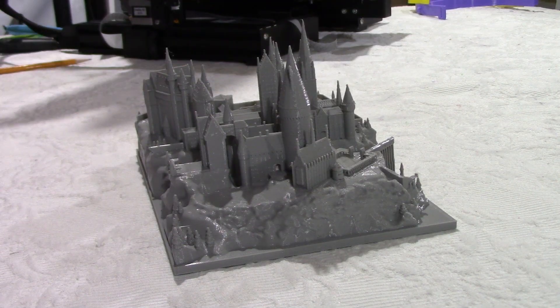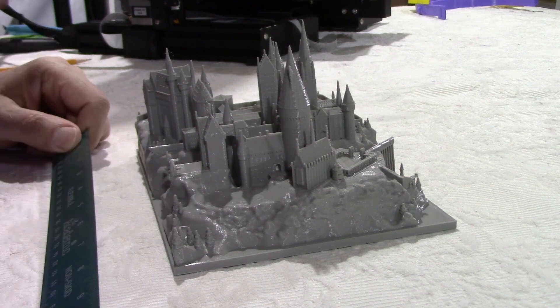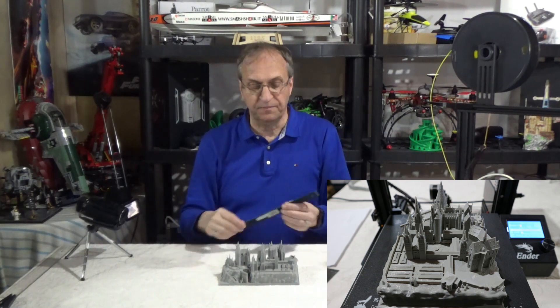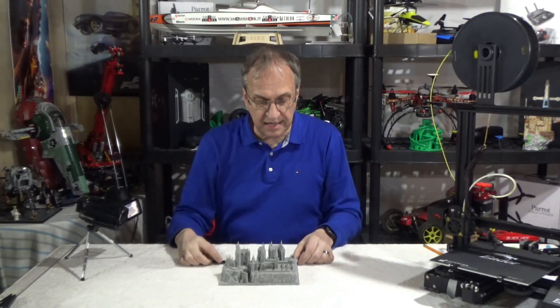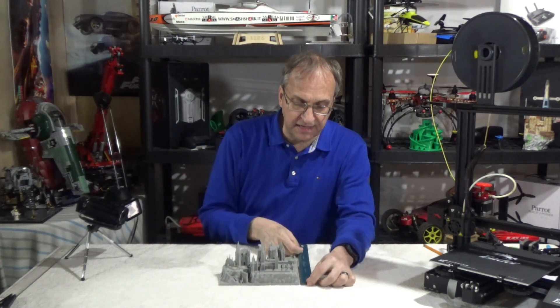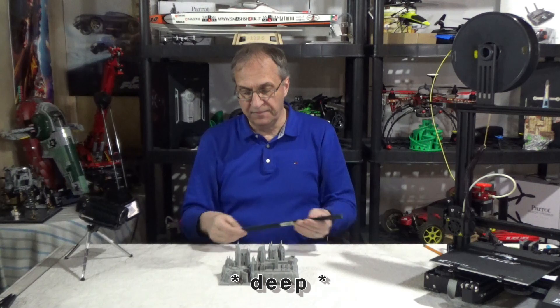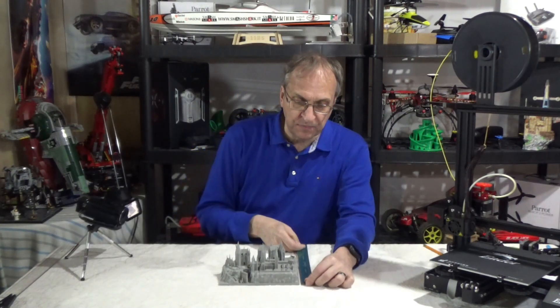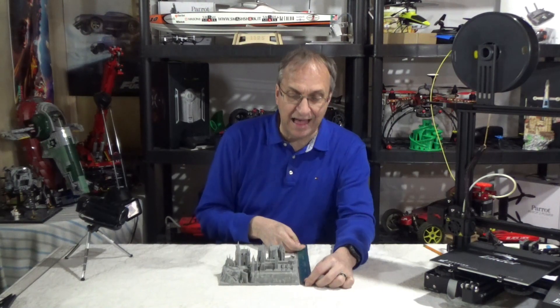The size of this print — which is by the way 85% of the original file size — I had to reduce it to 85% because the file doesn't fit on the Ender 3 bed. So the size of this build is 20 centimeters wide by 14.5 centimeters deep, which is about 8 inches wide by about 5.5 inches deep.